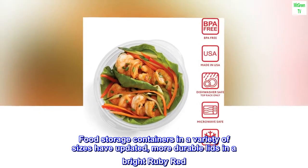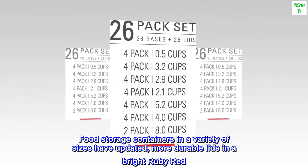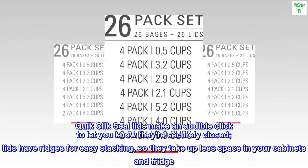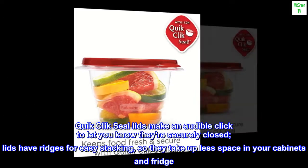Food storage containers in a variety of sizes have updated, more durable lids in a bright ruby red. Quick-click seal lids make an audible click to let you know they're securely closed. Lids have ridges for easy stacking, so they take up less space in your cabinets and fridge.